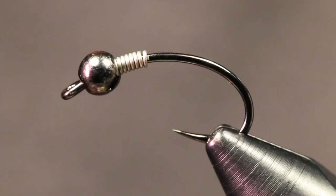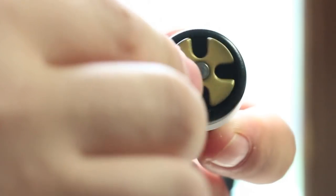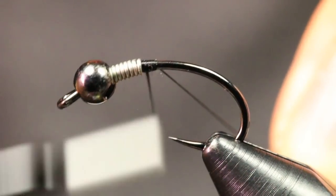The hook in the vise right now is a Partridge Patriot Barbless Czech Nymph hook. This is a size 8 and I have that paired up with a 4mm black nickel bead and about 8-10 wraps of .015 lead free wire. The thread I'm going to be using is just UTC 70 in black and I'm going to start my thread right behind this lead.